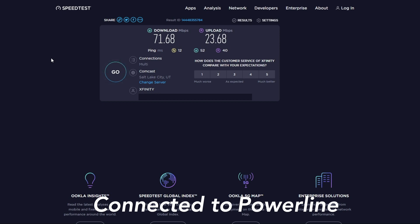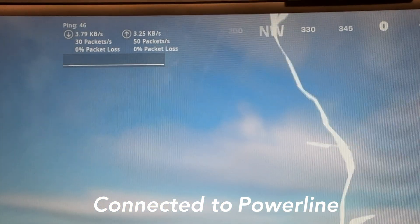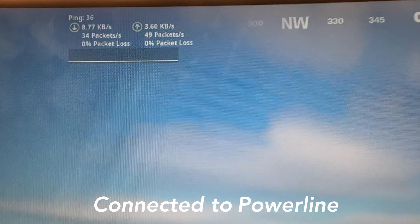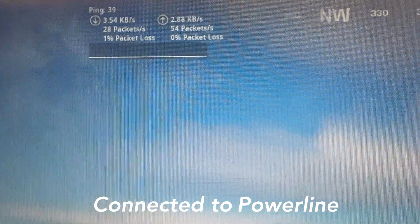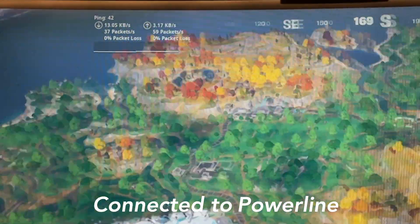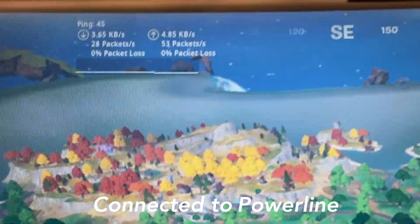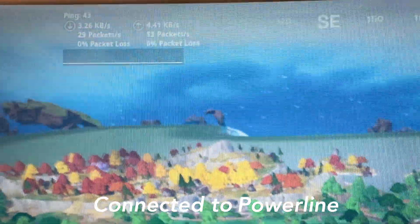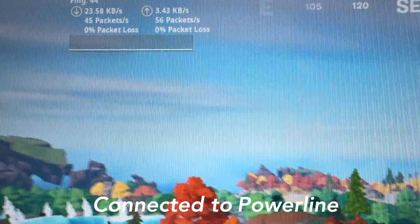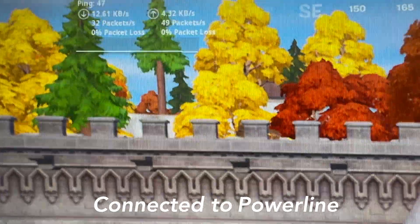Jumping into a game of Fortnite to check packet loss with the powerline. The ping on the top left is sitting around 40 to 50, which is pretty normal. Packet loss is showing zero percent, which is exactly what I need. There was one bar showing one percent packet loss briefly, but normally it stays steady at zero — much better than before when I was hitting about 12 percent packet loss.